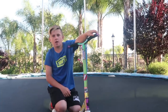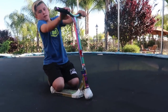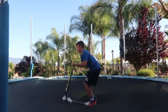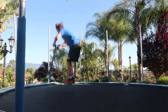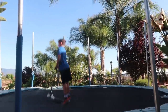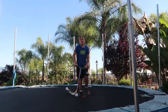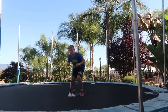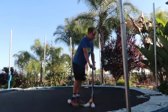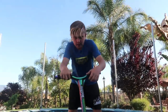My next trick is a flare. Kind of like I said, put your head into the corner and turn, and you'll flare. Put your head into your shoulder, kind of like you're sleeping — that's how you do a flare.